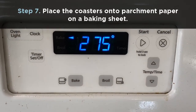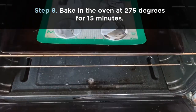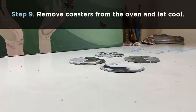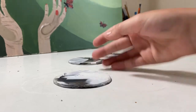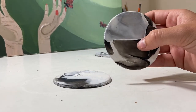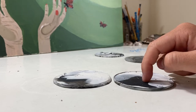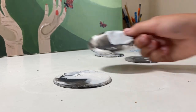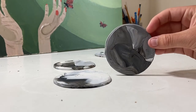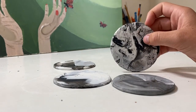The oven is preset to 275, so I'm gonna put them in. The coasters came out of the oven and they look great. These are the marbled coasters. The way you can tell if they're done is if you press your fingernail into the bottom, it's gonna leave a mark, but it's not going to actually enter or penetrate the clay — that's how you know if your clay is done. So these are all of mine that came out. This one I think is my favorite — it's like the most funky.